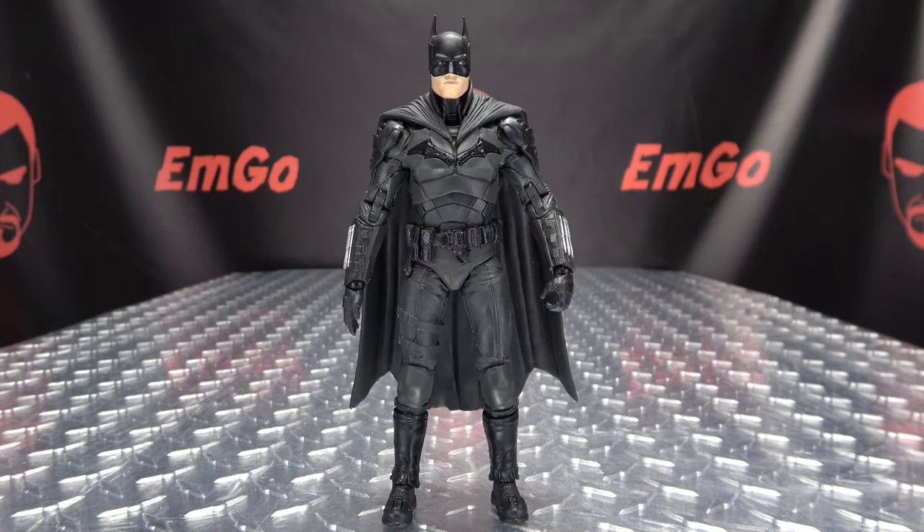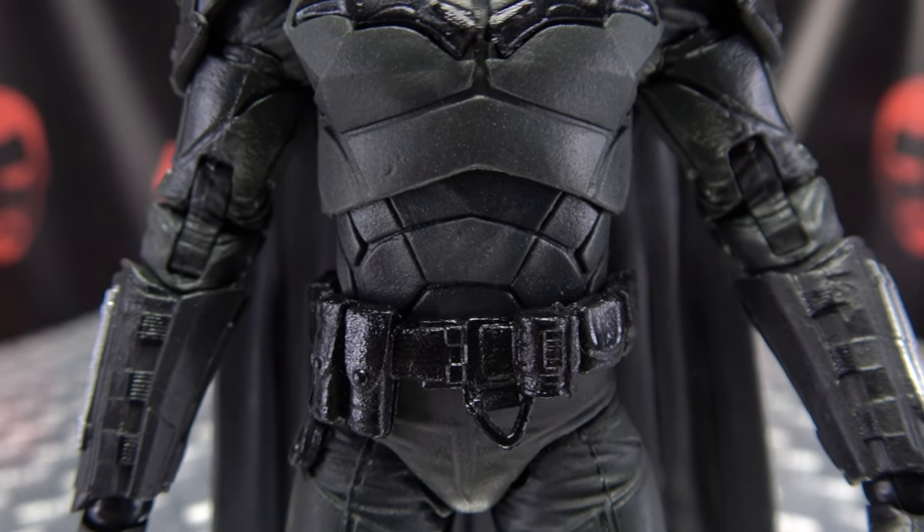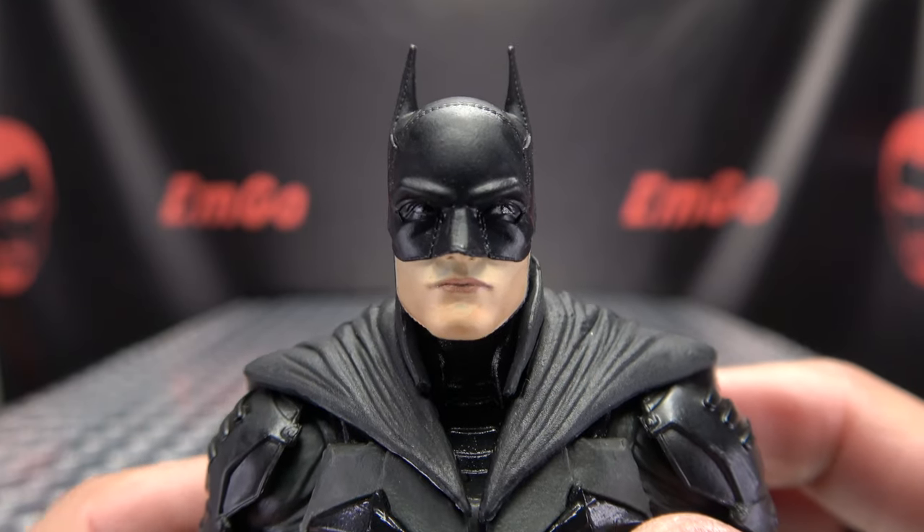Moving right along, here we have the Batman from the upcoming movie, The Batman. Here is our new Batman — let's get it closer so we can take a look, not at his abs, but at that noggin.